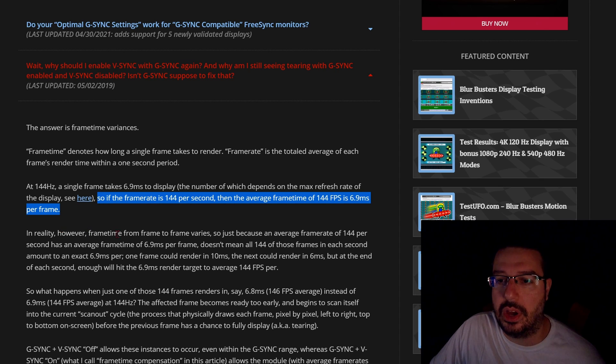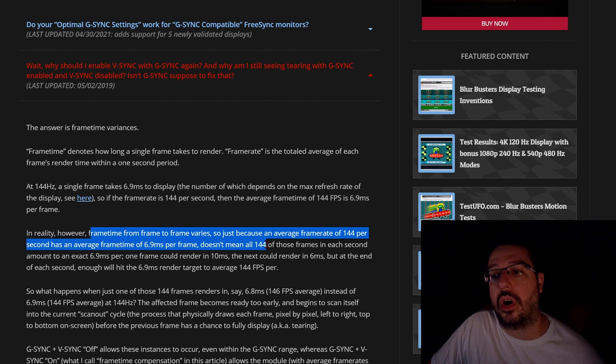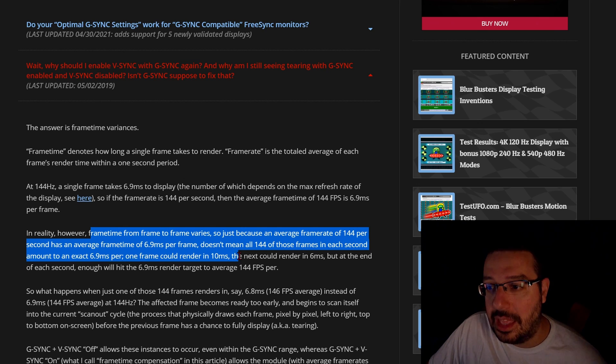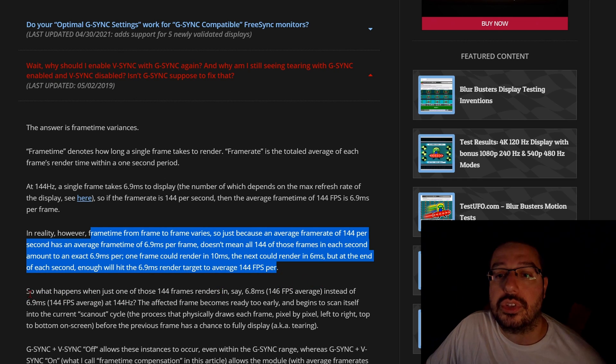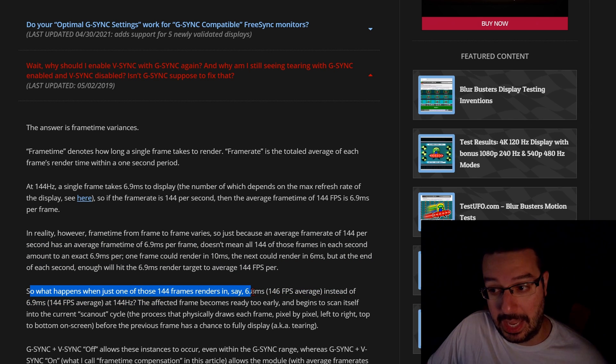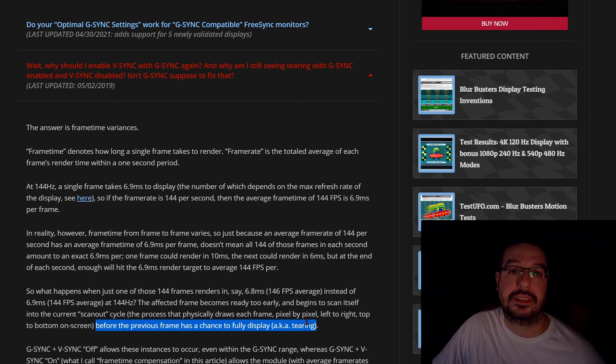In reality, however, there are some frame time variances — frame time from frame to frame varies. Just because an average frame rate of 144 per second has an average frame time of 6.9 milliseconds per frame doesn't mean all 144 of those frames in each second amount to an exact 6.9 milliseconds each. One frame could render in 10 milliseconds, the next could render in 6 milliseconds, but at the end of each second enough will hit the 6.9 millisecond render target to average 144 frames per second. So what happens when just one of those 144 frames renders in, say, 6.8 milliseconds instead of 6.9 milliseconds? The affected frame becomes ready too early and begins to scan itself into the current scan-out cycle before the previous frame has a chance to fully display, which is known as tearing.